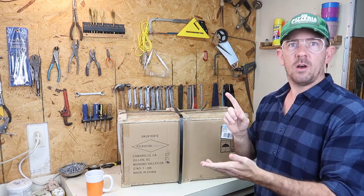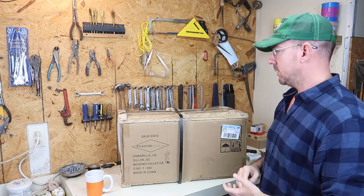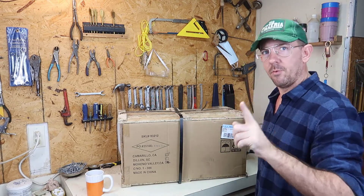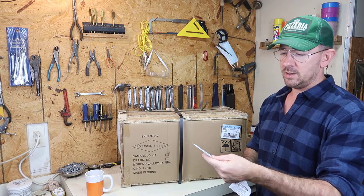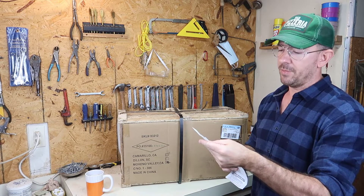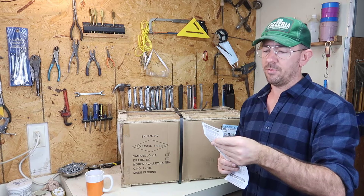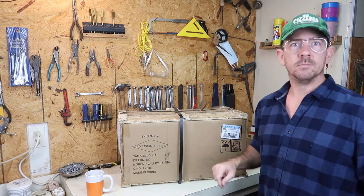I'm going to make another video after this on the assembly and then after the assembly I'm going to make another video on the first run. So let's go ahead and dive into the unboxing and see if everything has survived. This mini lathe from Harbor Freight was originally $669 and I purchased it with that 20% off coupon that you often get from Harbor Freight, so I got it for $535. Alright, let's tear into it.